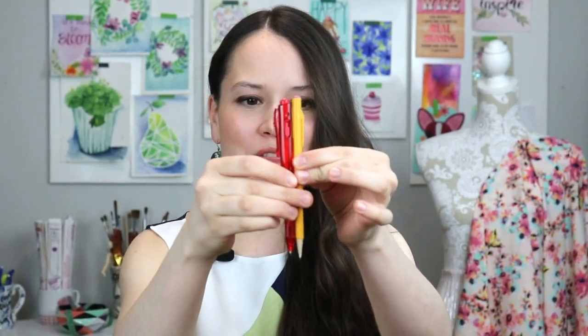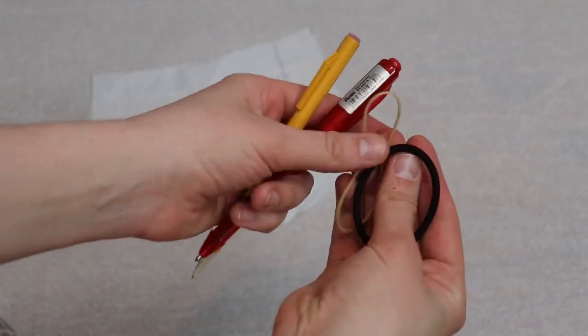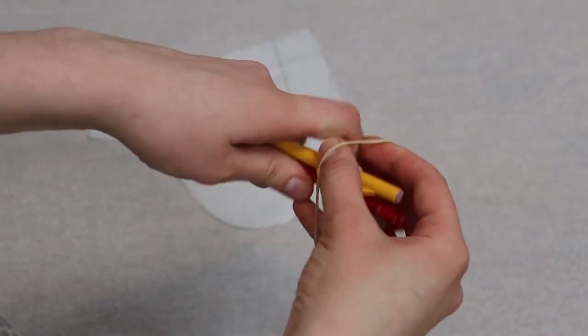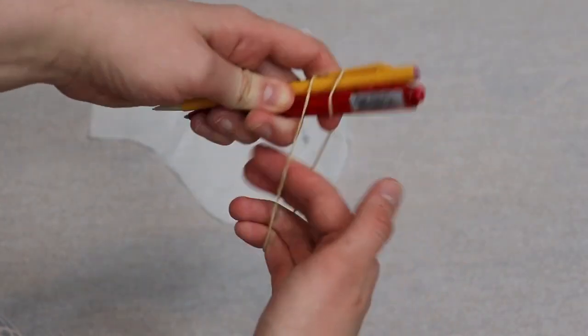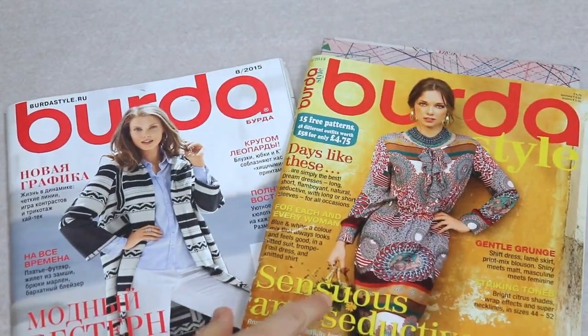This is seriously going to blow your mind. For this first hack, you're going to need two writing tools — a pencil and a pen, two pencils, whatever works, whatever you have around the house. Take them together, put them together, make sure they're even on the surface, and then take a scrunchie, a rubber band, scotch tape, whatever you want, and tape these together — again making sure they're even on the surface.